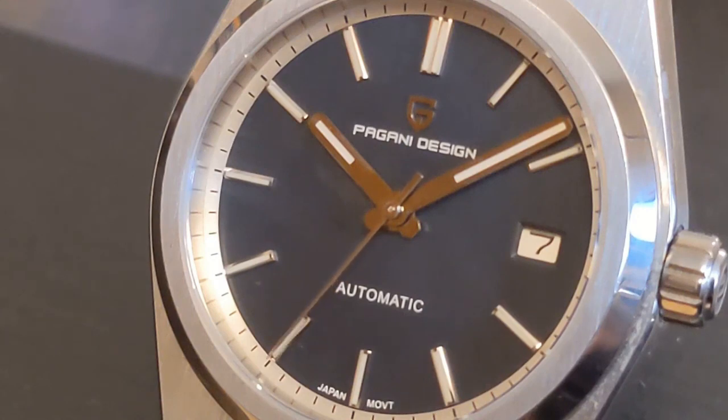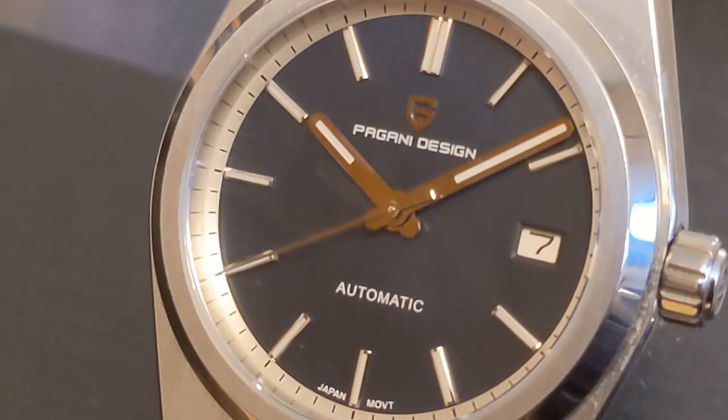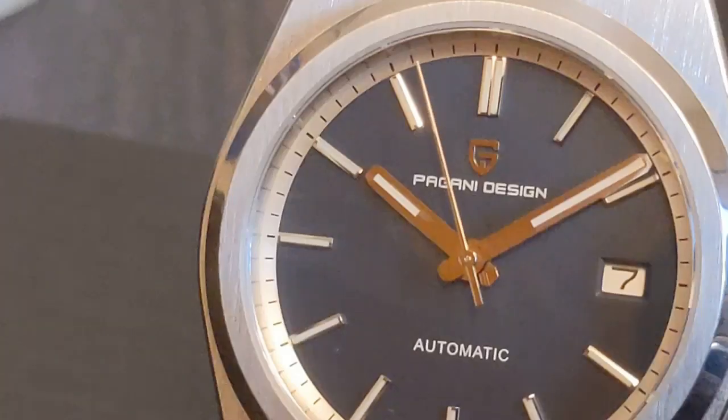The Tissot PRX was a hit from the get-go, combining a reasonable price with Swiss Made on the dial. It was only a matter of time before the Chinese homage companies got involved, and this is the first attempt by Pagani Design.